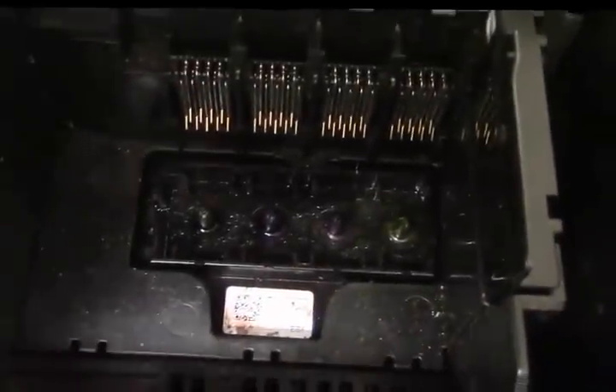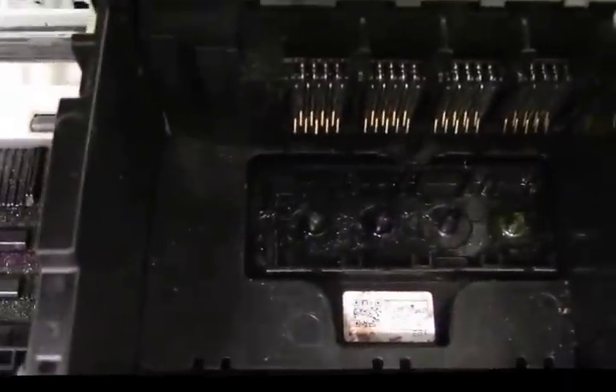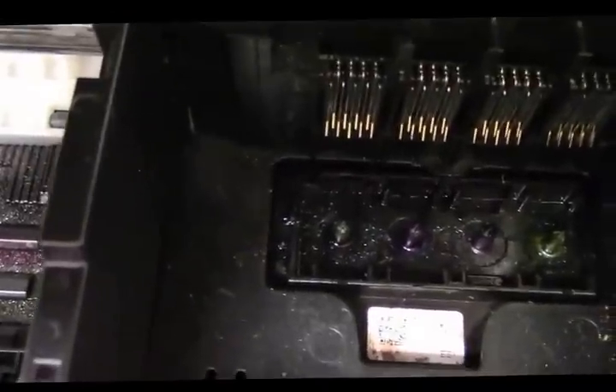Down in the printer, these are the little needles that stick up and go into the bottom of the cartridge. Around those little needles are tiny little holes — very tiny. The first thing I do is go in there and try to manually clean them out using something really thin. Sometimes they get clogged up for whatever reason.